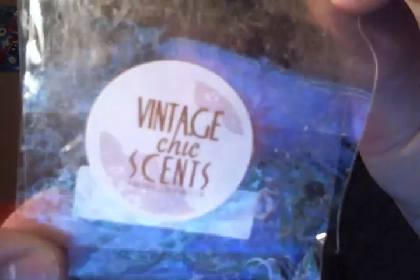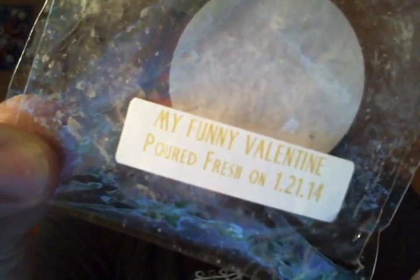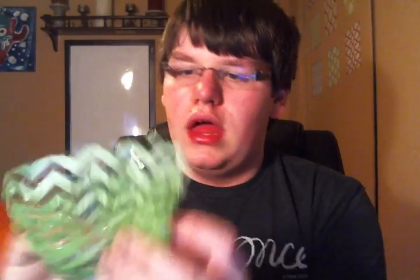Then for tarts, this was my first ever tart from Vintage Seek Scents that I melted. This is in My Funny Valentine. A scent from Lush I really like is Rose Jam, and when I saw this had Rose Jam in it I was excited — it's Rose Jam and Lemon Curd, and this smells amazing. I put this in my Party Light Warmer and I had it on for a day and a half straight and it still gave me great scent. It faded after the first day, but it was a great scent — not overpoweringly strong, just the right strength. I really liked it.